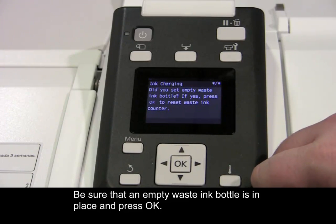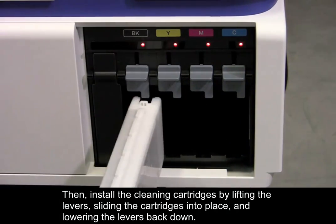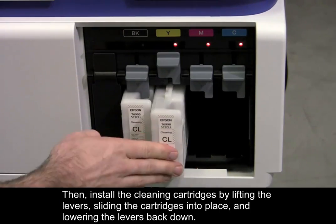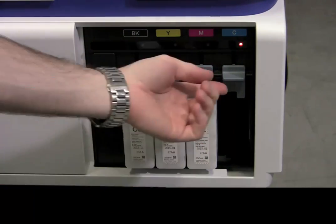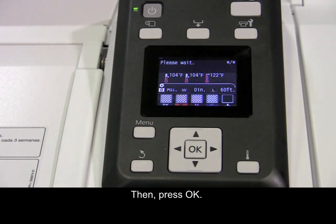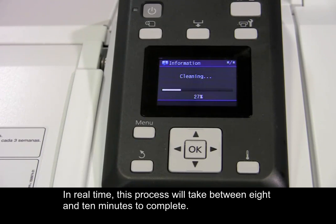Be sure that an empty waste ink bottle is in place and press OK. Then install the cleaning cartridges by lifting the levers, sliding the cartridges into place, and lowering the levers back down. Then press OK.